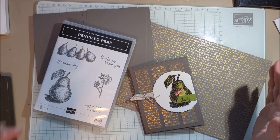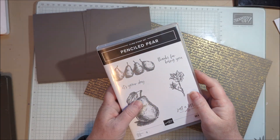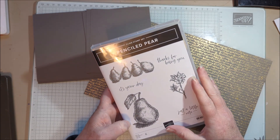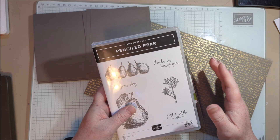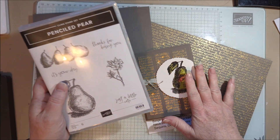Hi everyone. Today I am working with the stamp set Penciled Pair. I signed up for a swap with a group of demonstrators from the Midwest and we like to swap new products when they come out. We all pick a different stamp set and that way when we get all of our cards back we've got samples with all kinds of stamp sets, some that maybe we don't own so we can show our customers. My choice was Penciled Pair.